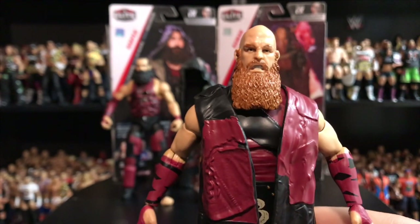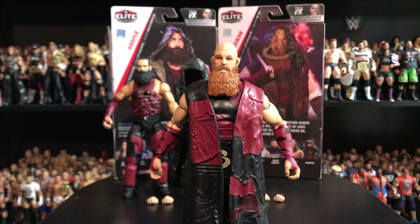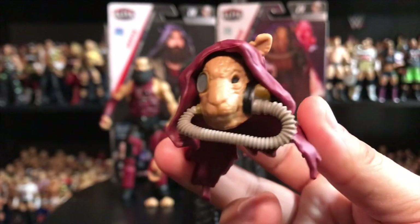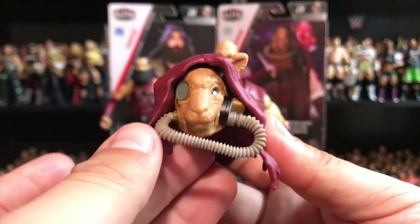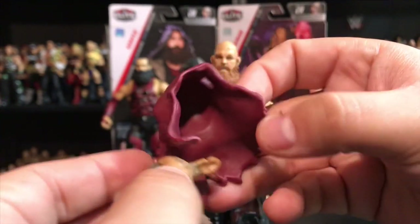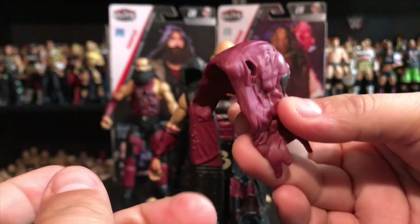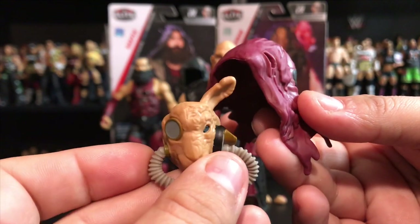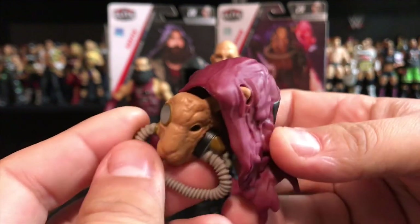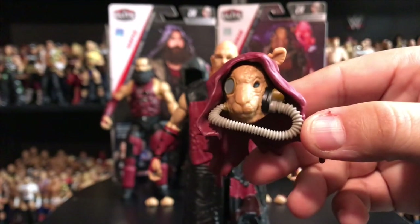Now let's take a look at that mask I was telling you about — this is so cool. You wonder how you get it to stay in place — well, it's not one piece. Where the ear is, there's a little hole on the side of the hood, and you put the side of the ear — which is the only ear you have on this mask — through that hole like so, and that's what holds everything together into one piece for Rowan. Super, super cool to see this.